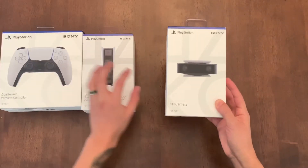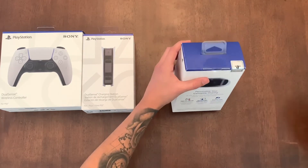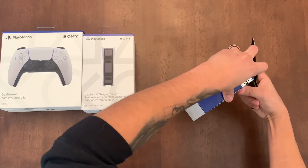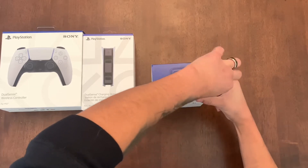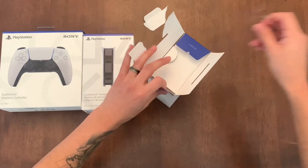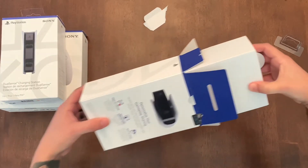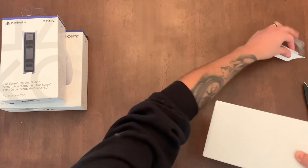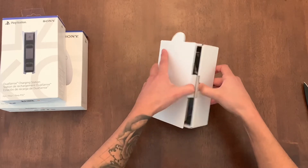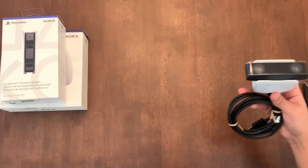So we're going to start off with the HD camera. Basically, I used the PS4 camera and I used that for streaming. And it has VR capabilities, but unfortunately I do not have a PlayStation VR. I did grab this hoping that the VR 2 would come out, but it's not available yet, but that's okay. Let's take a look at this camera.